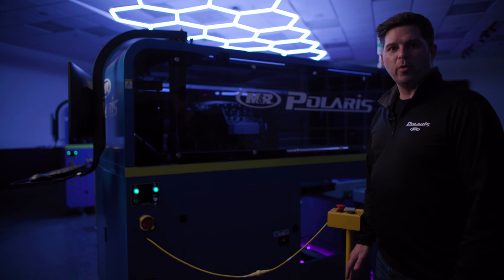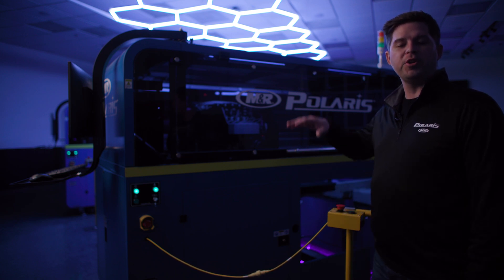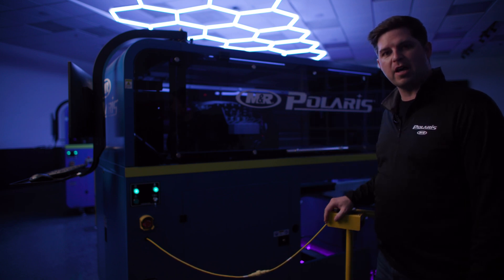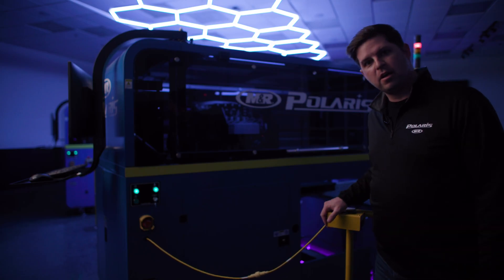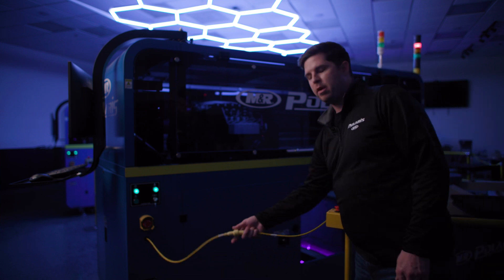Now that the shirt is dry, we can throw down some ink. But before we get into the white printer, I want to show you the safety systems. Around the machine at key points there are emergency stops, physical barriers, and yellow safety cords. Before you go into the machine to do any work, you need to hit an emergency stop and break the yellow cord.